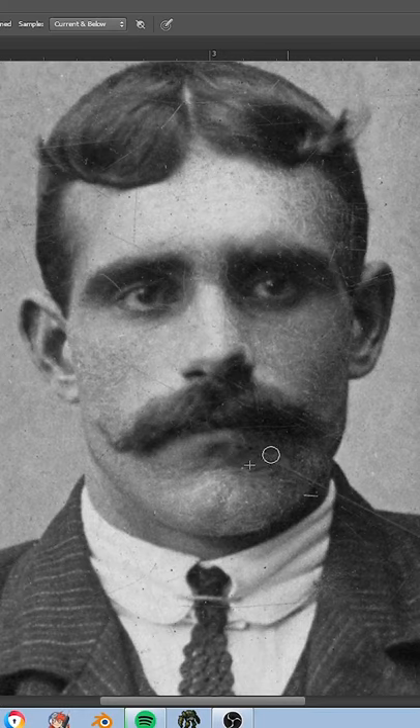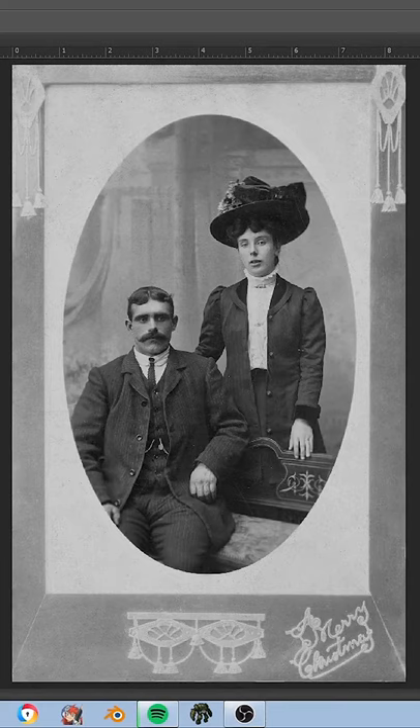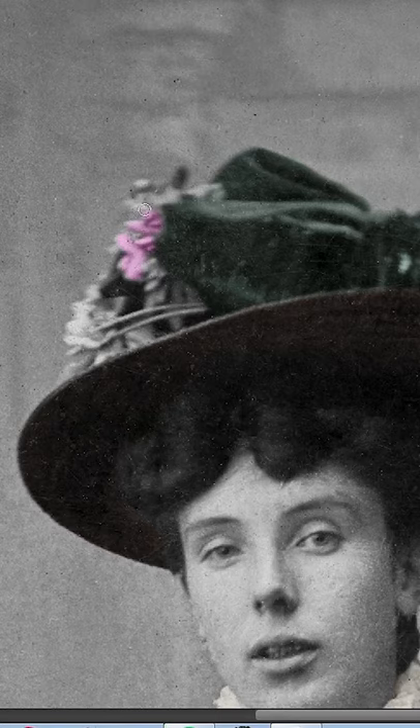I started the process by removing the worst of the scratches and dust, then adjusted the contrast of the image to correct for the fading which had occurred over time. With the restoration done I was free to colour the image, which was fairly straightforward as lots of reference sources from that period of history still exist, such as for the clothes.